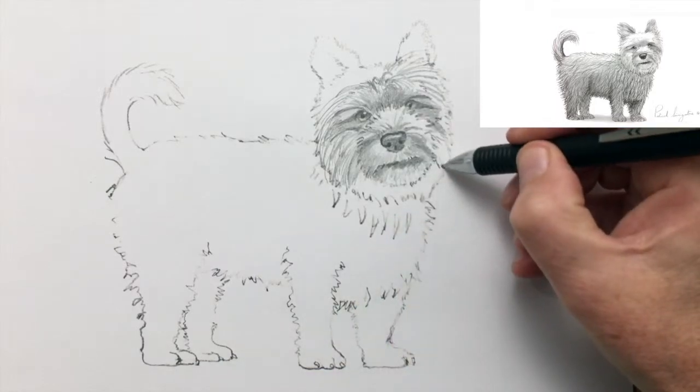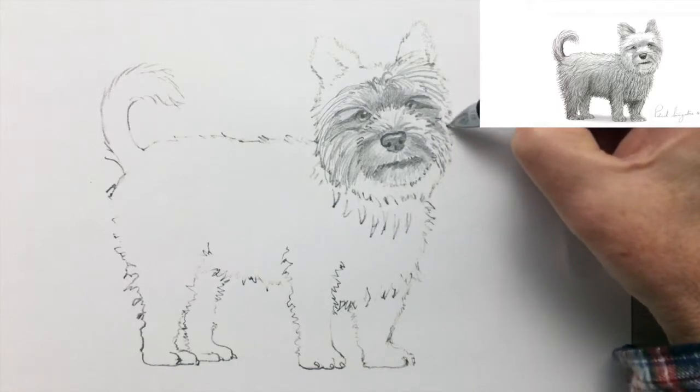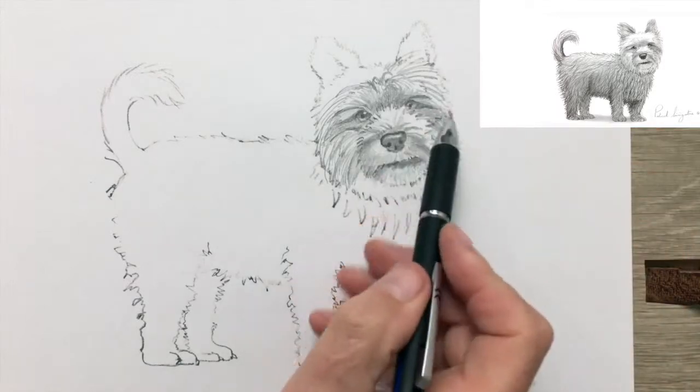And if you ever want a softer look, you can always take your finger and smudge the marks of the pencil a little bit to soften them, if you ever need to create a softer look.